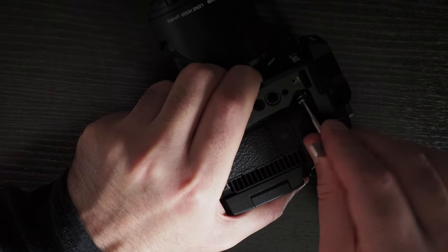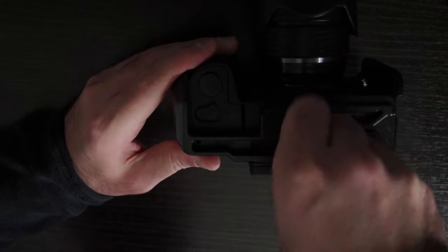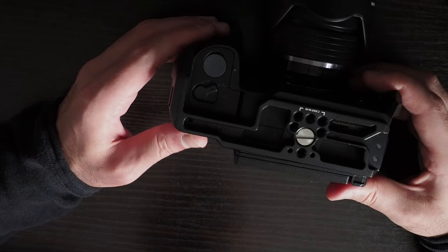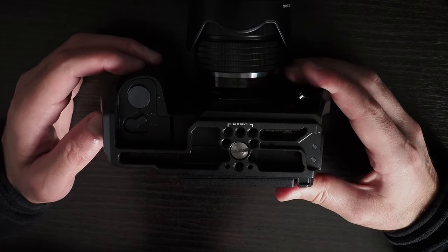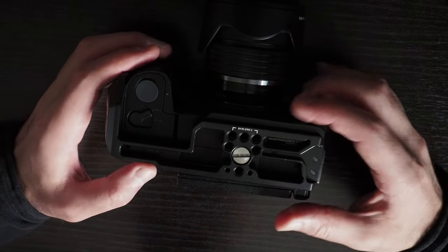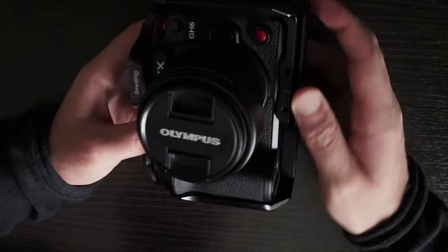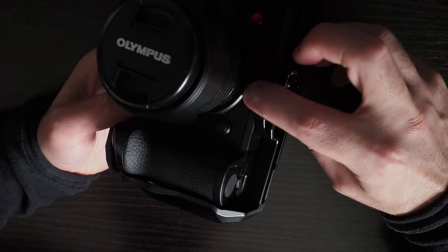If I tighten the screw, it might actually make it worse. So that one's tightened all the way, and this side is tightened as well. Blatantly, this is sitting at an angle — the cage relative to the body of the camera. Although the front part has these ledges here, and it's actually sitting firmly against the camera body.